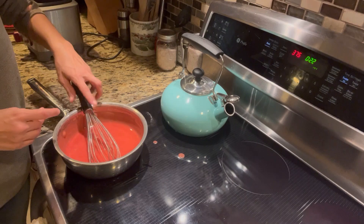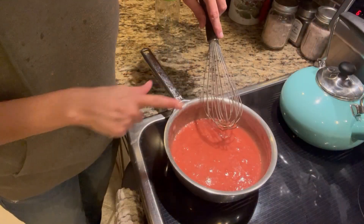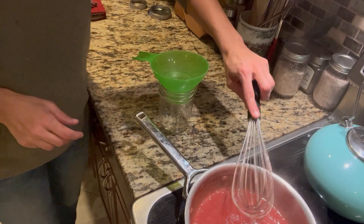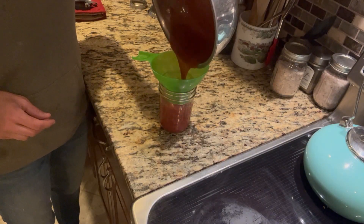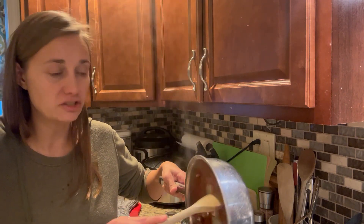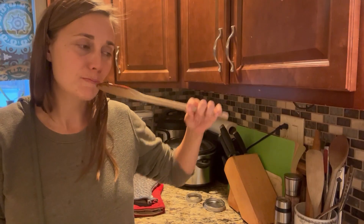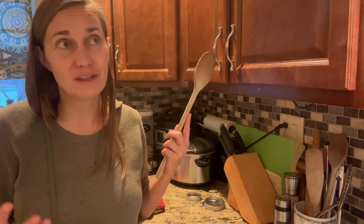Now that everything is incorporated and dissolved, we're going to turn the heat on medium and let this cook until it starts to thicken and bubble. You can see the sauce is bubbling and thickening up nicely. I'll cook it while whisking for about two more minutes, then take it off the heat. I'm going to let it cool on the counter until it's cool enough to put in the fridge — it needs to chill for at least an hour. It tastes so fresh — just like strawberries, like summer.